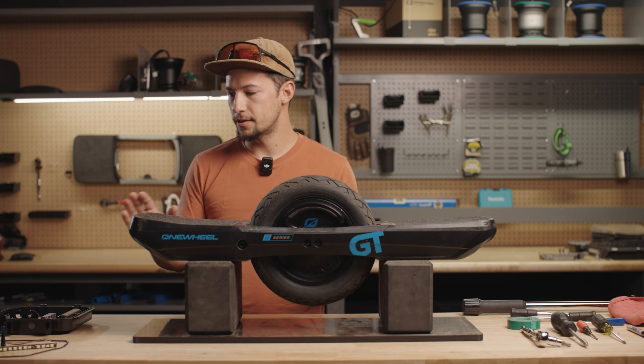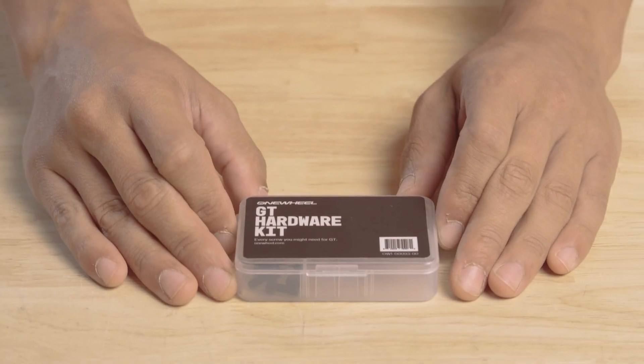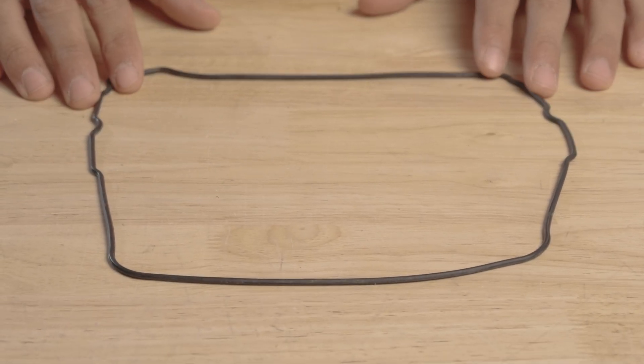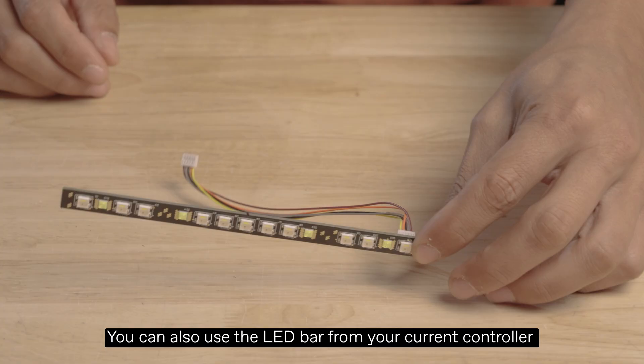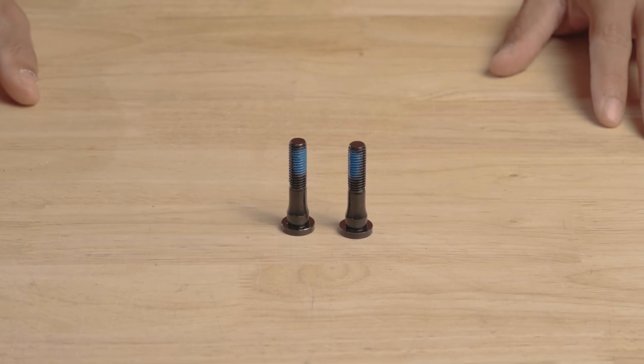Before we get started, here are the parts you'll need for this procedure. You'll need a controller module, a hardware kit, and a gasket. These swell over time, so definitely use a fresh gasket whenever you're opening a controller. You'll also need an LED and some fresh hub bolts.